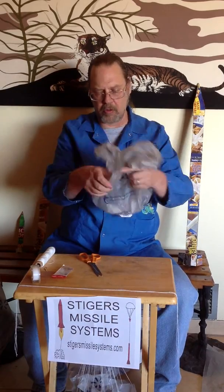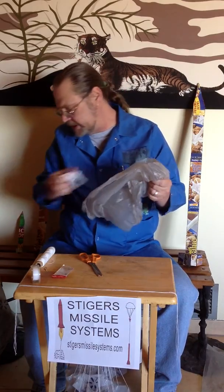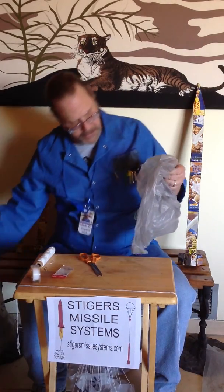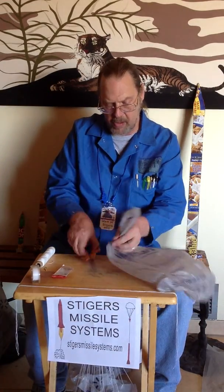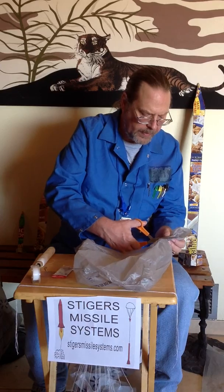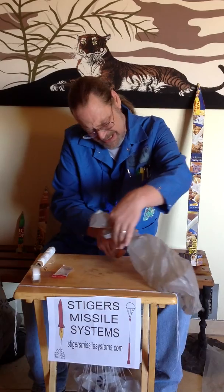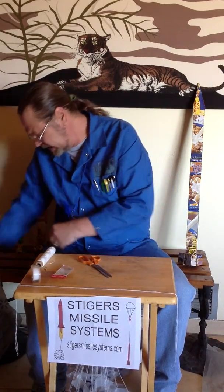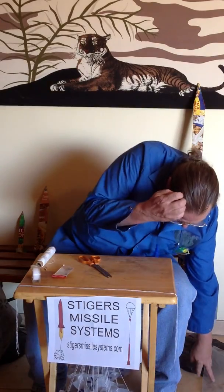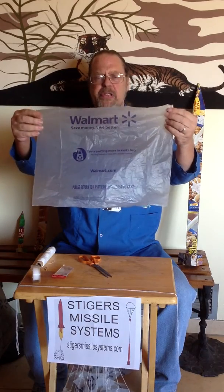The first thing we're going to do is take our ordinary shopping bag, remove the receipt, throw the receipt away, and cut off the handles. Cut them off neatly. If you cut it all out nice and neat, you end up with something that looks a lot like this.